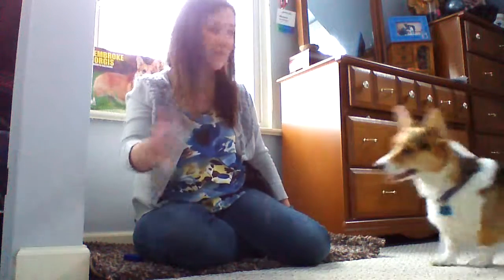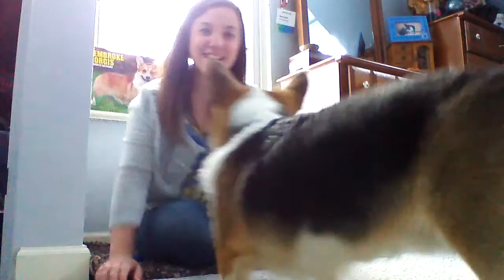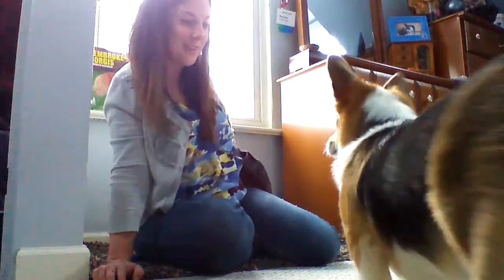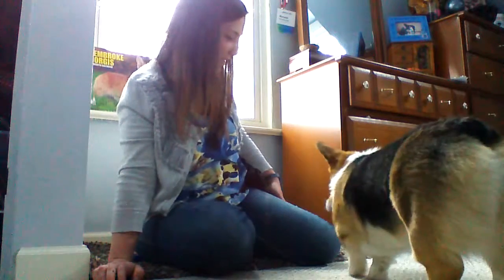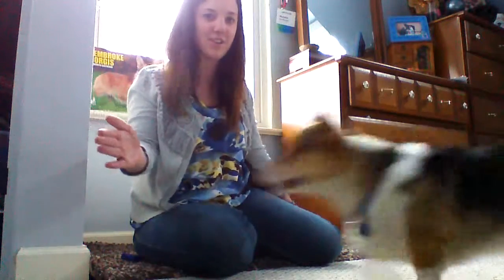All right, one more time. Touch. Very nice. Yes. All righty, we'll get that treat out, and we'll demo one more time for good luck. Ready? Touch. Yes. Very nice. All righty, we'll see you guys later. Bye. Touch. Good. Good job.